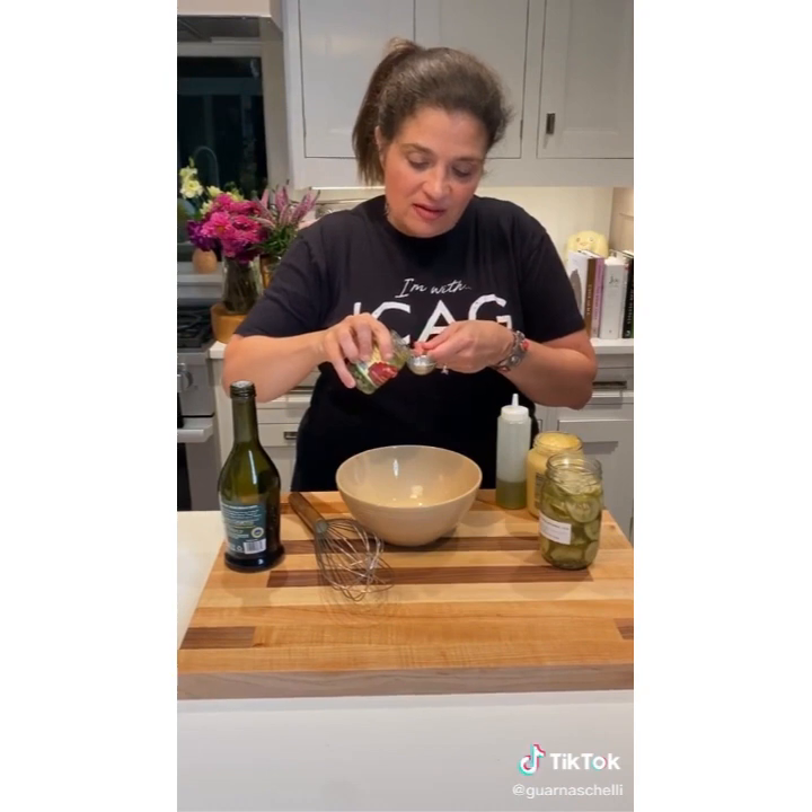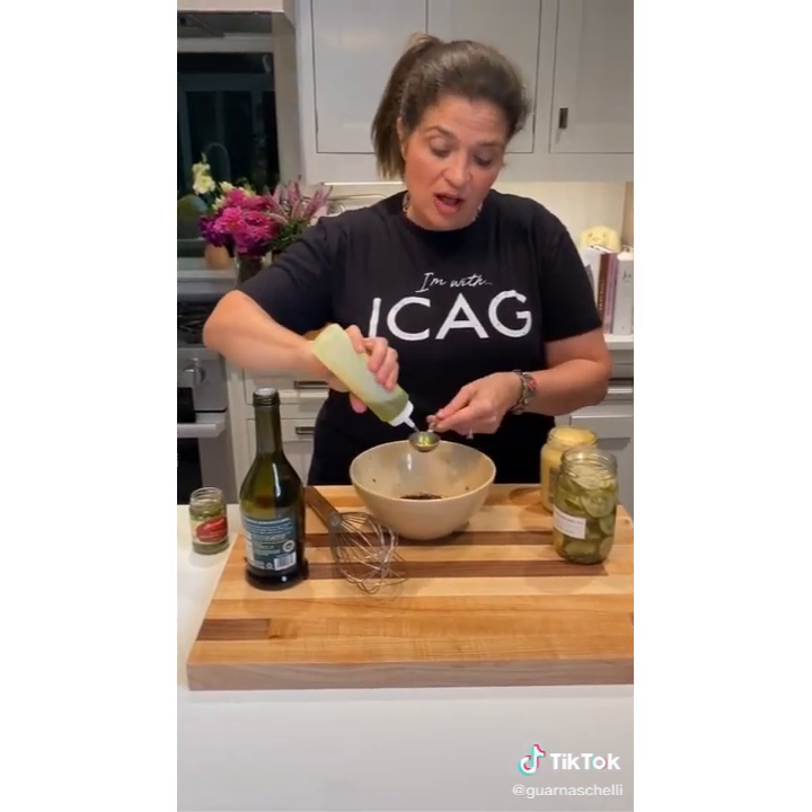A cool little vinaigrette that I love, made from a lot of liquids you've got hanging out in the door of your fridge. Got a jar of pickles? Steal a tablespoon of the juice. If you have a jar of capers, steal a tablespoon of liquid from the jar. Add a tablespoon of balsamic vinegar — actually, let's put two. Then three tablespoons of extra virgin olive oil on top of that.